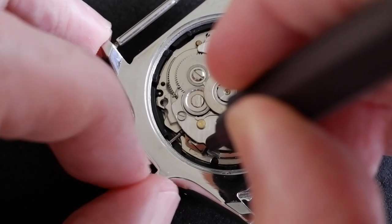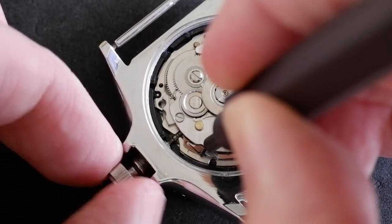And as we do that, we can pull the stem out. There we go.